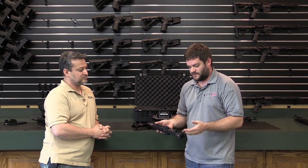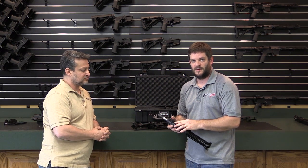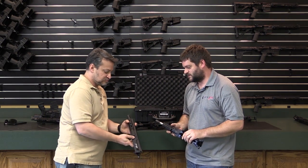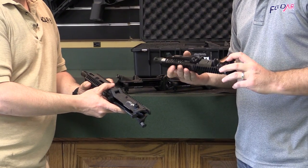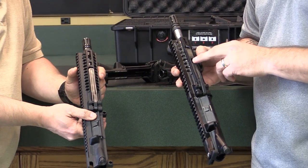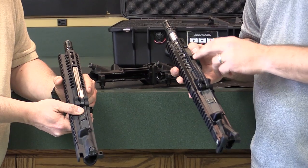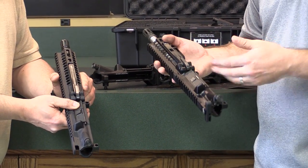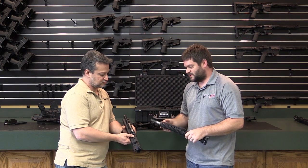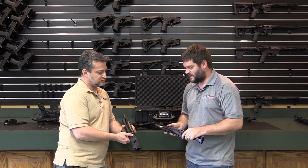The primary difference between Gen 1 and Gen 2, other than being billet, is we went to M-LOK — Gen 1 had KeyMod. There's also a couple other features that are different, like this lever. Initially, the design was to have a secondary latch to ensure it didn't accidentally pop out. But after I made a few and got to play around with them, I determined it cams over and there's no need for a secondary latch, so I took that out.